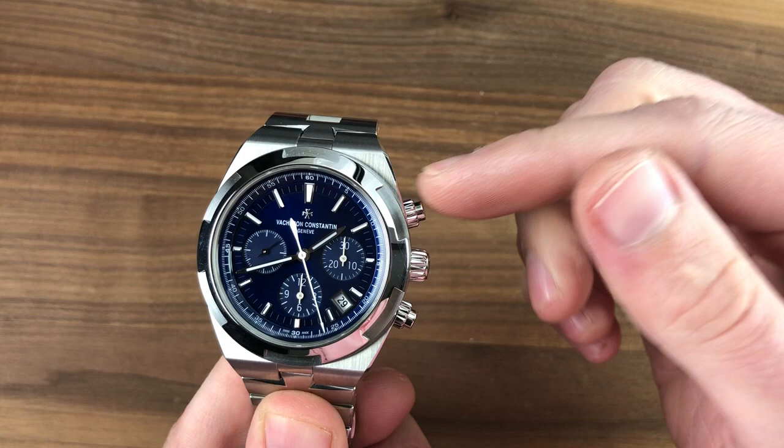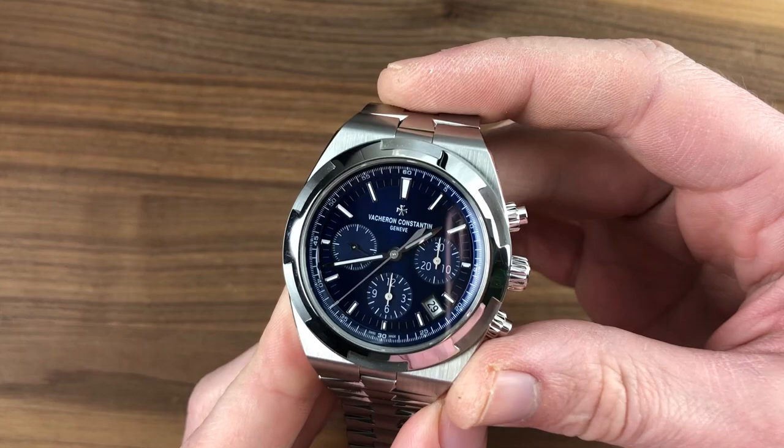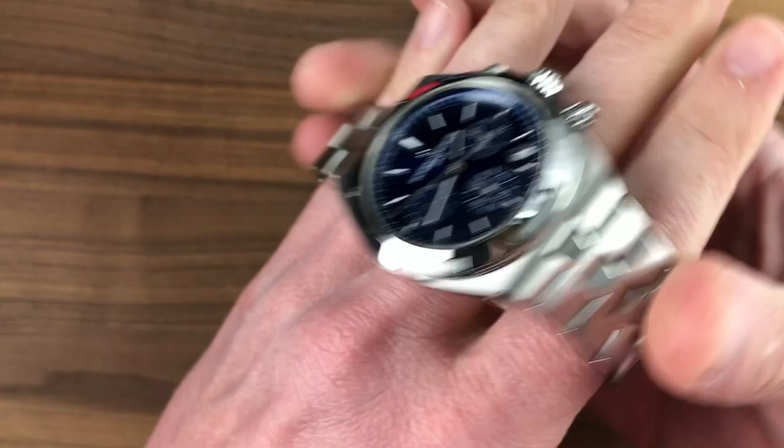Today we're discussing the 2016 SIHH Launch Generation 3 Vacheron Constantin Overseas Chronograph. 42.5 millimeters in stainless steel, 14 millimeters thick, and from lug to lug across the case, 50.4 millimeters. On my 16-centimeter circumference wrist, we're going to get a sense of how this 42.5 wears.